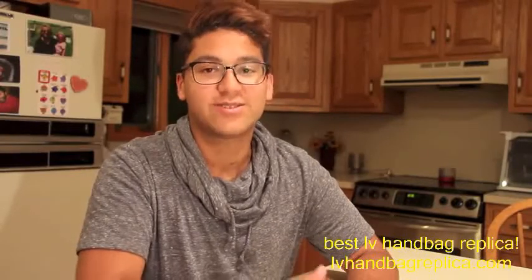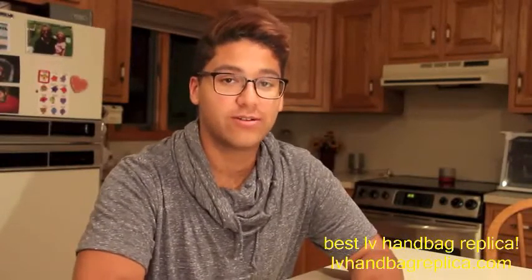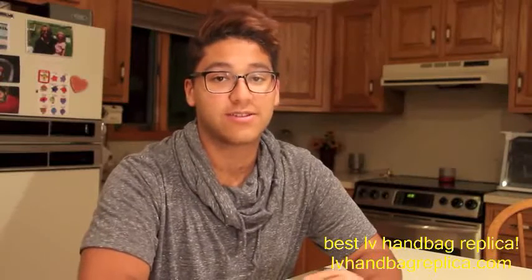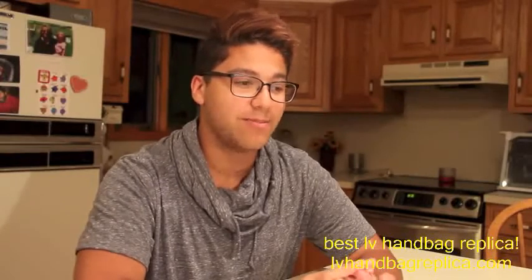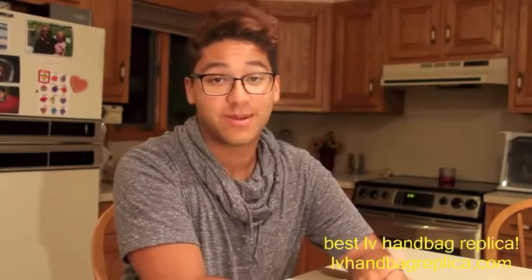Hey guys, I'm back today to do another unboxing video. Shout out to all of my followers on Instagram — you saw that I was at Shorthills Mall on Friday as well as on Sunday when I made the purchase, and saw a little bit of a teaser on what this item may be. This is something that has been well thought out, and this is also the bag I'm going to be bringing up with me to Boston. It is probably going to be my last bag purchase for quite some time. So without further ado, I am going to get into the unboxing.